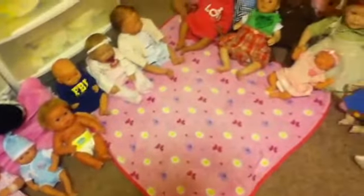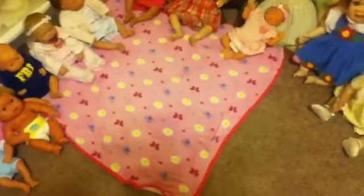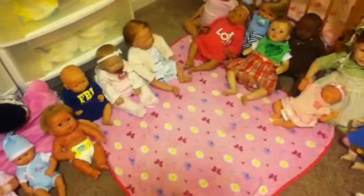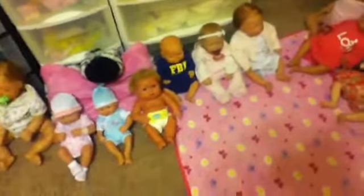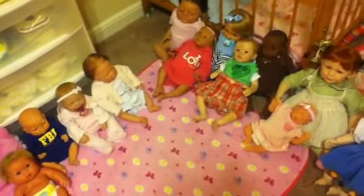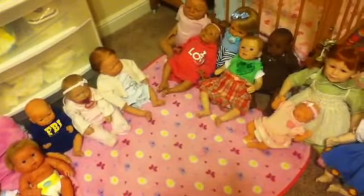So that's all of my reborn babies. I only have five sleeping babies and eleven that are open-eyed, so I really need to get some more closed-eye babies — though I do bond with the open eyes more. Thank you guys for watching! Next I'm going to be making a video on Abby as a boy so you guys can let me know what you think. Tell me what baby of mine is your favorite. Bye!